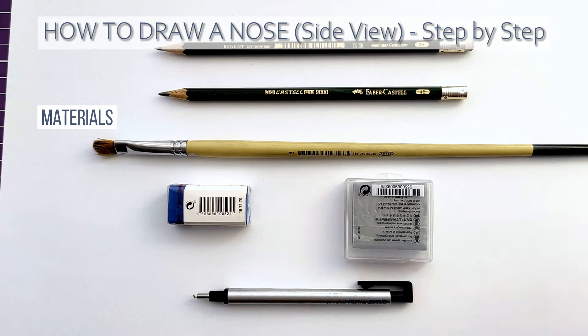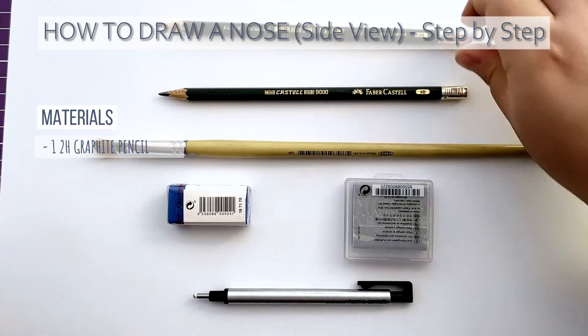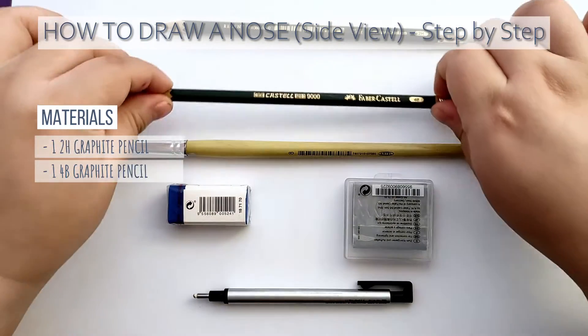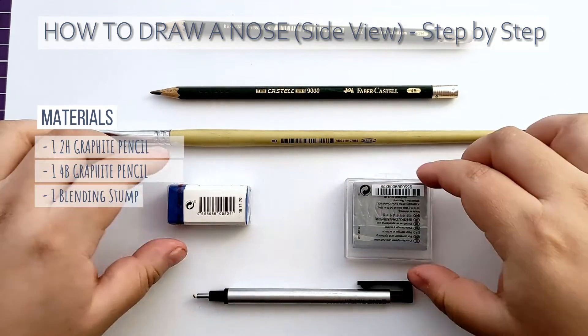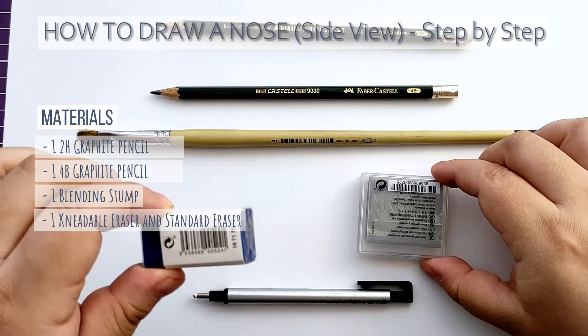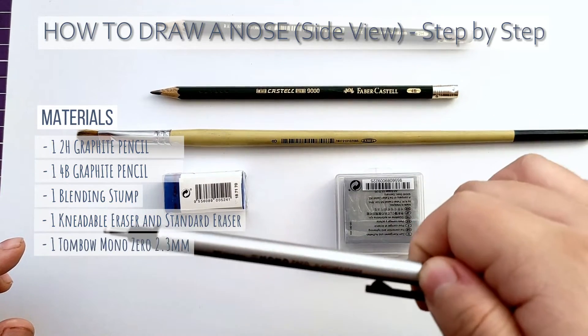For this project we'll need a low gradation pencil like a 2H, a high gradation pencil such as a 4B, a paintbrush for blending, a kneadable eraser, a standard eraser, and a fine eraser for details.